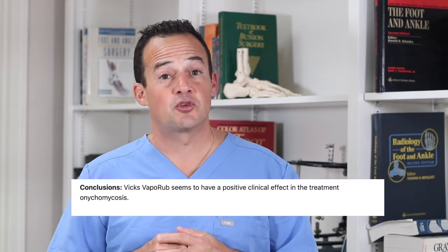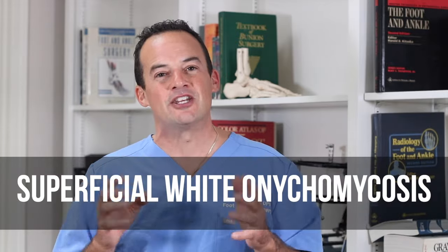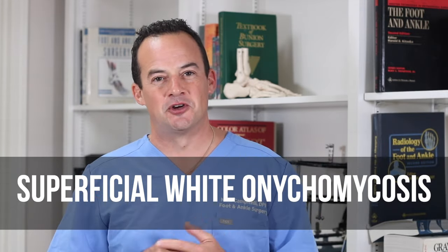So what's the conclusion? There is actually some benefit to using Vicks VapoRub. A 2015 study found that the eucalyptus oil was effective as an antifungal agent against superficial white onychomycosis — the mild toenail infections.